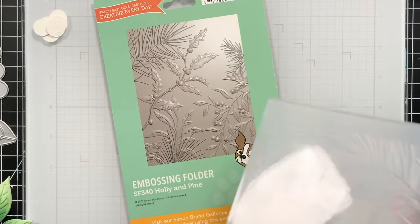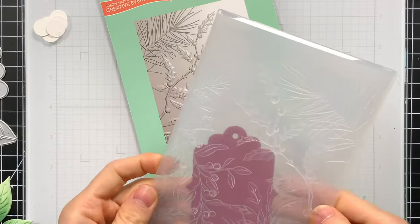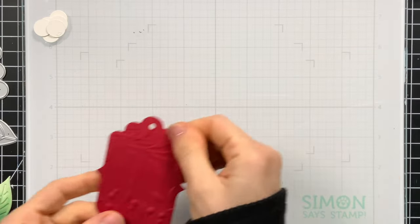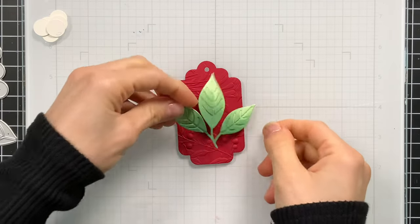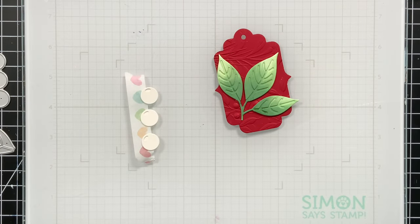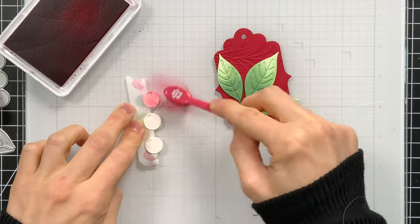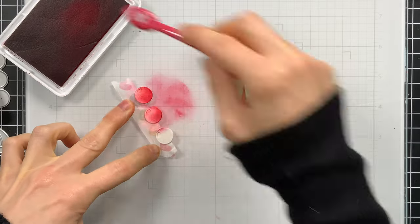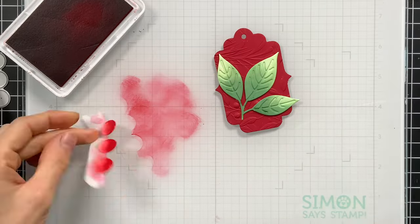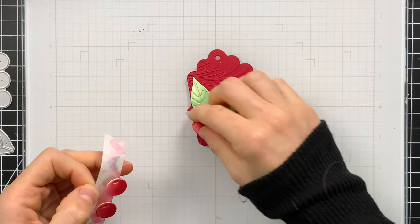I want to accentuate the tag a bit more, so I'm going to pull out the Holly and Pine new embossing folder from the All the Joy release and fit my tag inside of it to emboss it with just a bit of texture. This is going to peek out from around our little leaf cluster, adding some nice interest to the background and stepping up the simple tag quite a bit. I also colored the berries — using that same scarlet ink from Rainbow Splash to ink blend onto them. I wanted these to match my wrapping paper, so I made sure to incorporate this ink color into my project so it would coordinate nicely with the gift wrap. Keeping your colors cohesive is really going to make the entire piece look spectacular.